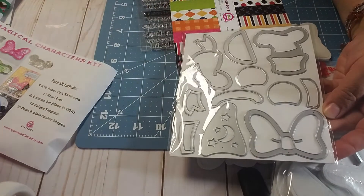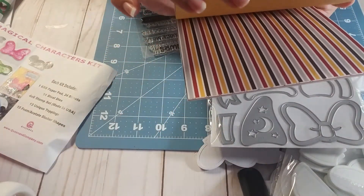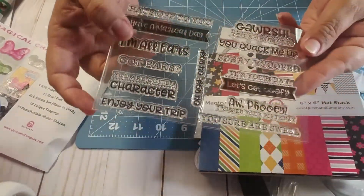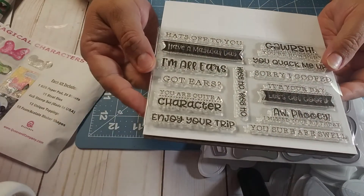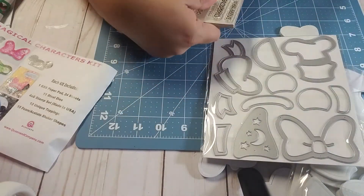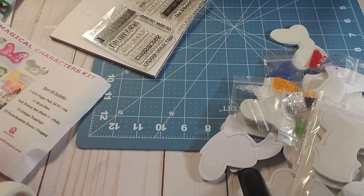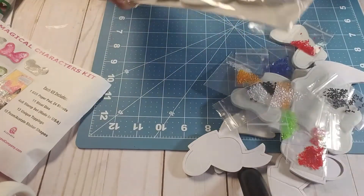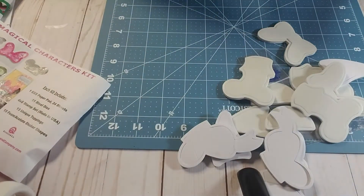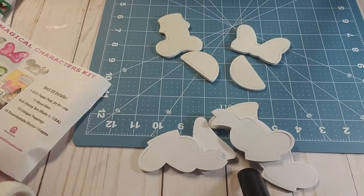She also gave me the dies! I could just pass out right now. And it came with the paper pad — it's double-sided — and the stamps that go with the collection: 'Hats off to you,' 'I'm all ears,' 'Got ears.' That's so cool! Thank you so much, Anne — you went above and beyond. I love it all. I'm so excited to receive this Mickey Mouse kit. This is something I can scratch off my crafty bucket list.